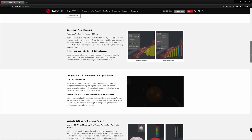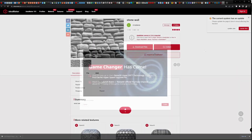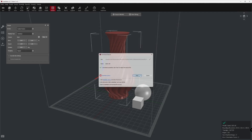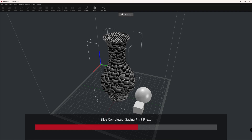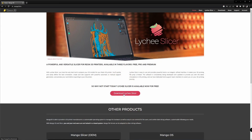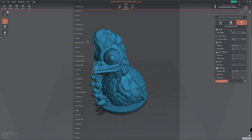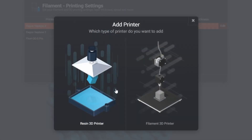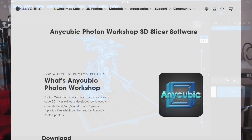IdeaMaker has some interesting features: you can apply textures to your 3D models, which gives them a pretty structure when printed. It also has some functions to create 3D models directly in the slicer, though in my opinion that should be left to CAD and modeling programs. Chitubox slicer is also free, supporting most 3D printers on the market. What makes it stand out is the fact that it also supports SLA 3D printers.